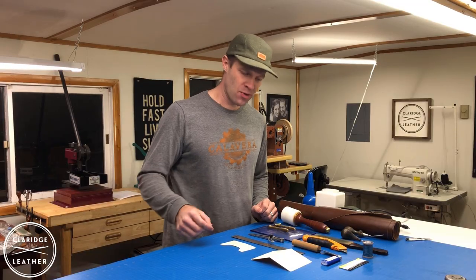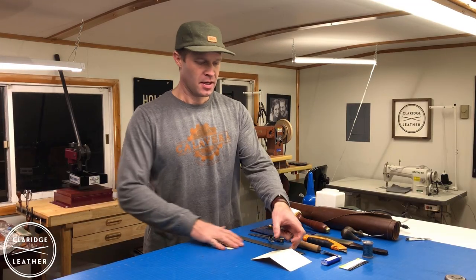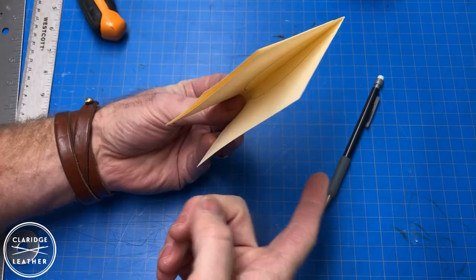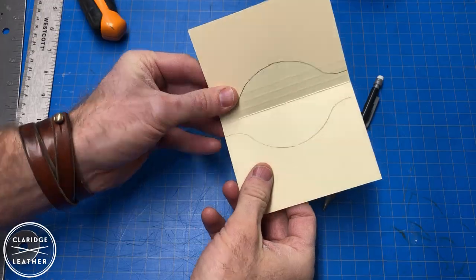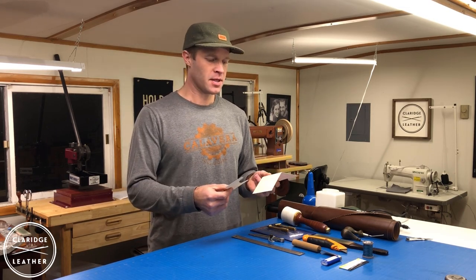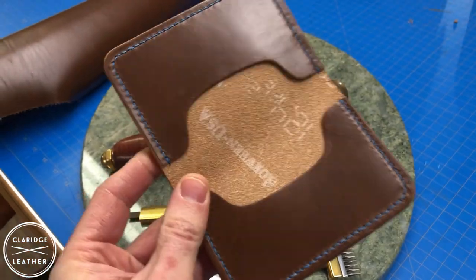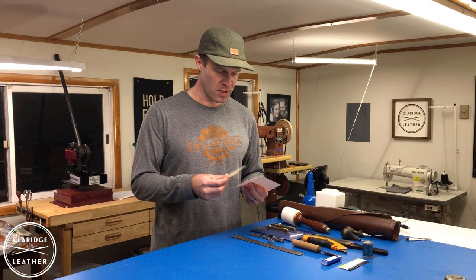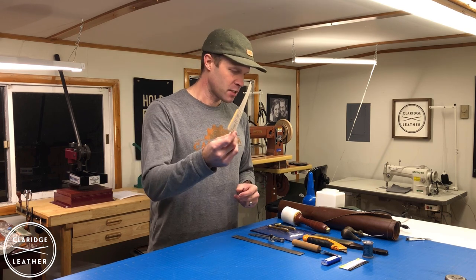Hopefully you got a chance to watch the last video where we designed a template for a card wallet together. If you did that homework, bring it to class today. This is a real simple card wallet. It's a bi-fold card wallet and it can be configured with two pockets, or three, or four pockets. So it's pretty versatile that way.